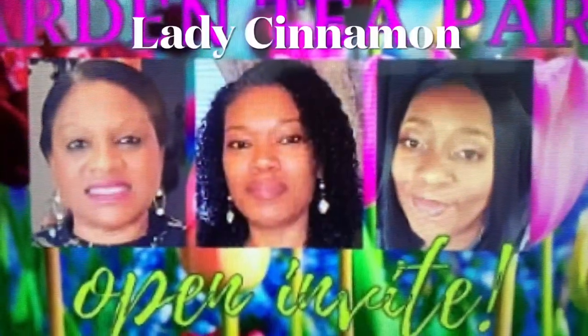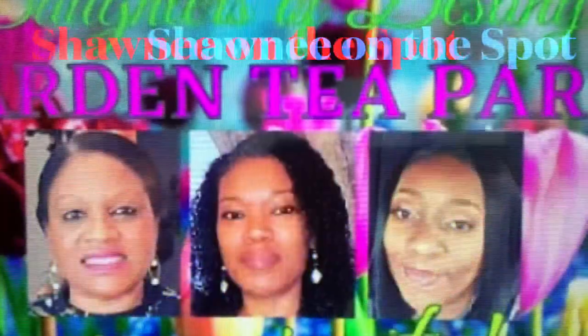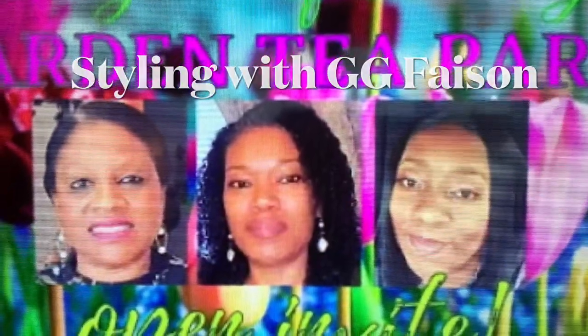Our hosts are the Daughters of Destiny, Lady Cinnamon, Shawnee on the Spot, and Styling with Gigi Faison.